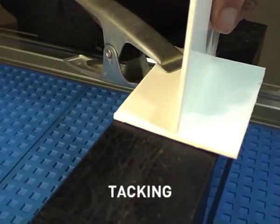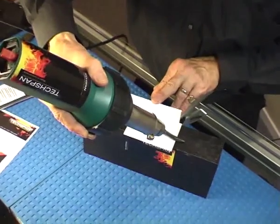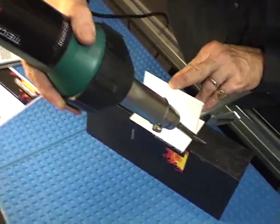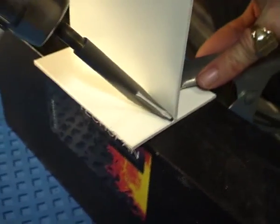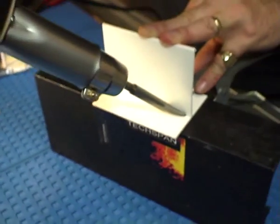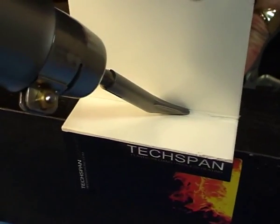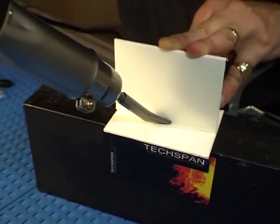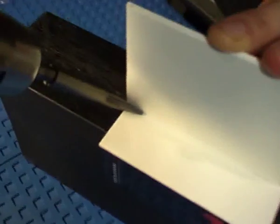Prior to the main welding, a tacking nozzle is fitted to the welding tool. Once up to temperature, the tacking nozzle is run along the entire length of the area to be welded. Tacking should be carried out wherever you intend to place welding rod. Tacking provides a slight swaging of the two materials, and once complete, you are then ready for the main welding.